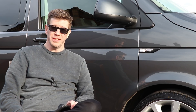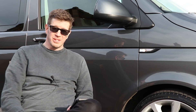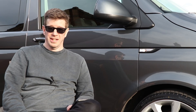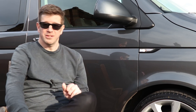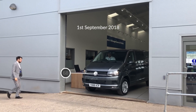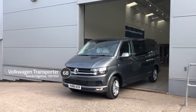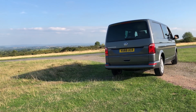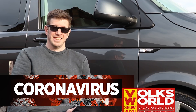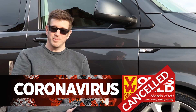Hi guys, welcome back to another video. Doing something slightly different today because quite a few people have asked me questions over recent months about the van. One of the ideas was to do a Q&A, so I thought I'd do something 18 months in — it's just over 18 months since I purchased this van. I'm going to cover some of the changes and answer your questions. With everything going on in the world there's no show happening, so I'm using the time wisely.